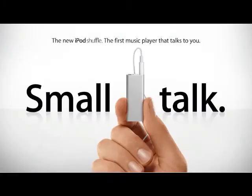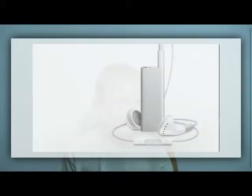They came out with a new iPod Shuffle, about half the size of the other one they had before, twice the capacity — 4 gigabytes. It's $80, and it's really nice.